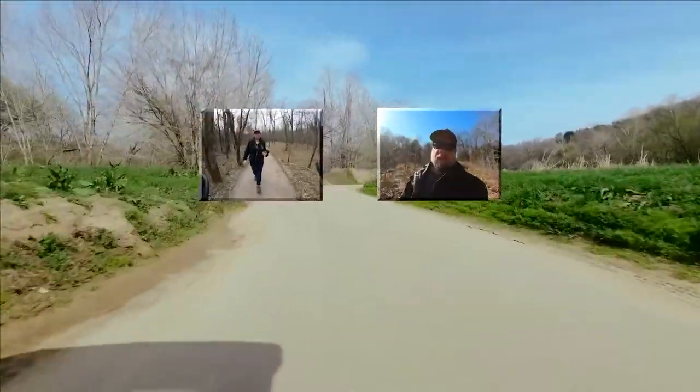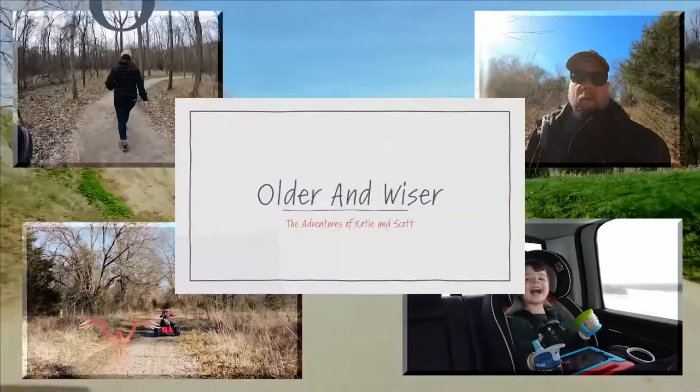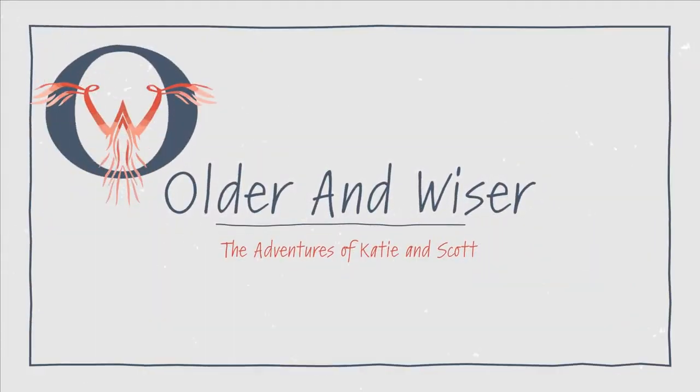Hello, we are Katie and Scott. Our goal is to make it to full-time RV. But in the meantime, we'll have to continue building our life, this time older and wiser. Thanks for joining us today.